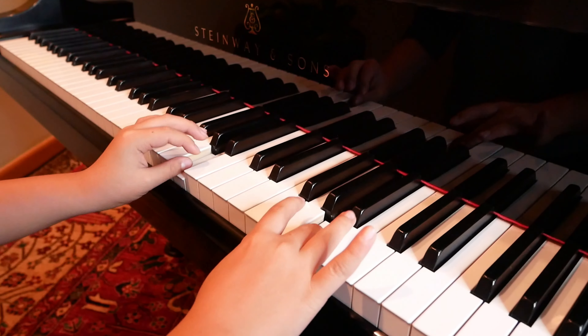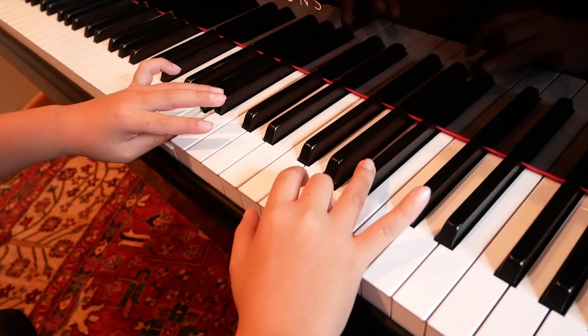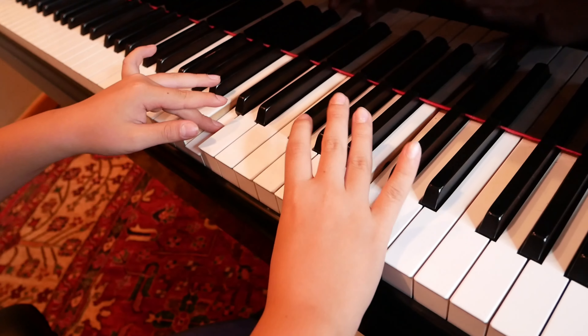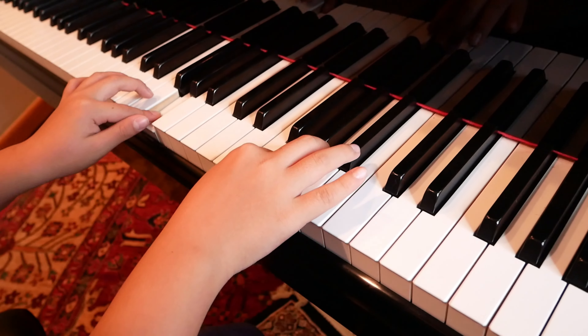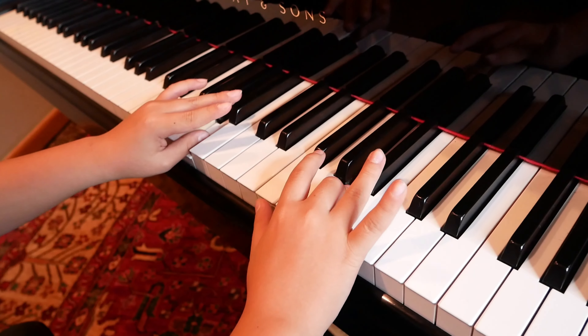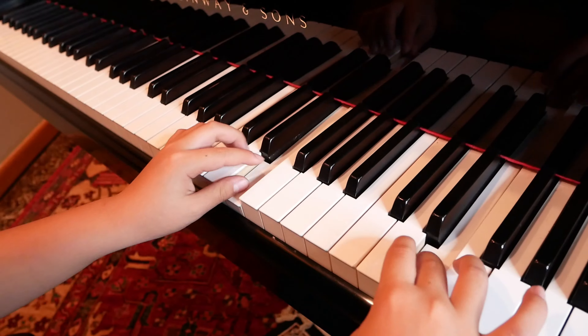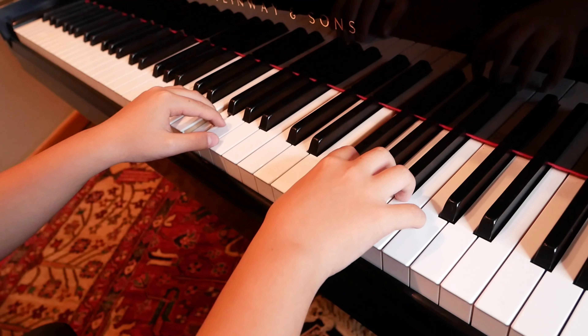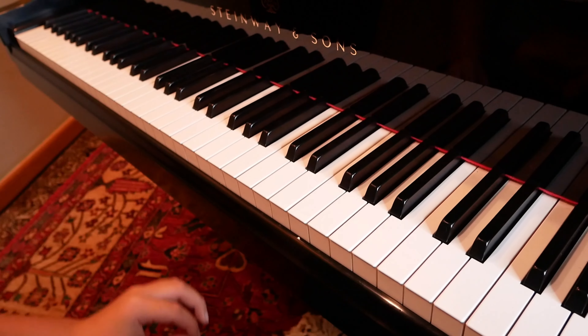So you see that in both hands we use our 4th finger to play the black notes. As you can see, playing F major is not really hard. You just have to remember to put the 4th fingers on the black notes.